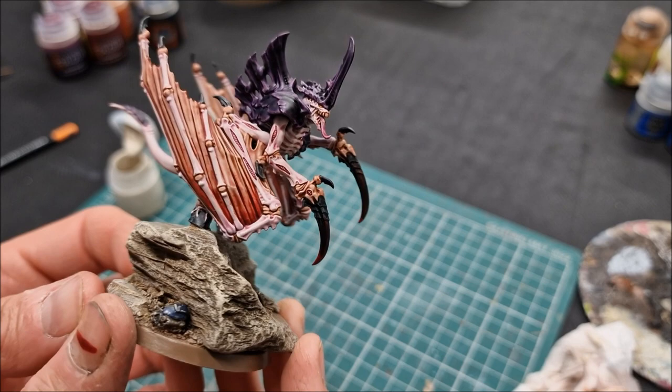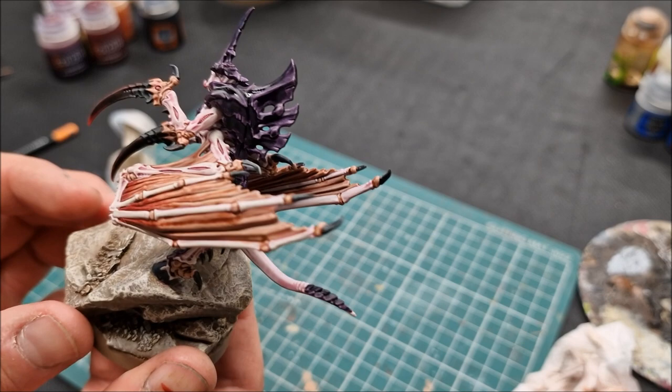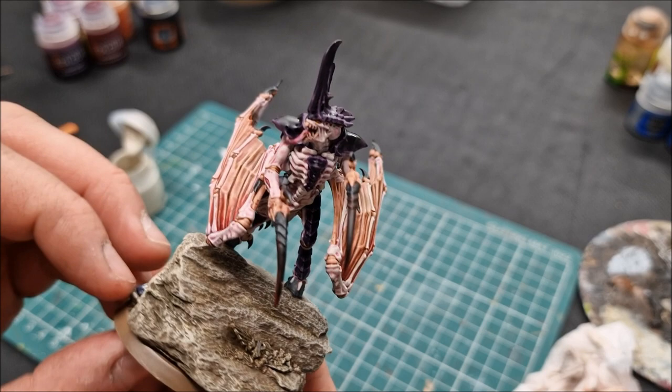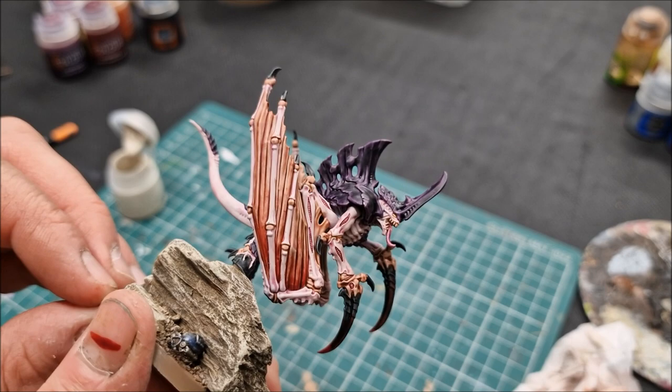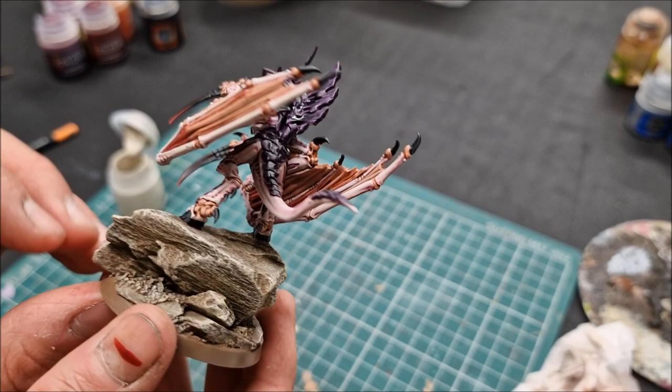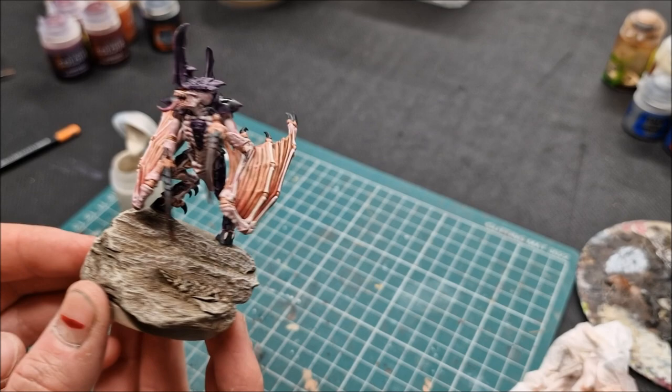That's the second coat of Shyish Purple done. You can see it's tidied up the contrast but has left a highlight — on his left leg, a highlight on the chest, and on the carapace and horn catching the light. Just directing paint into the recesses and shadows, but leaving the extreme highlights exposed over the lighter colour underneath. That's the idea — done across the whole model. He's virtually finished now.